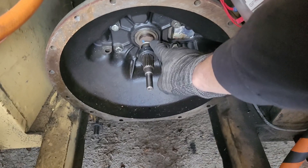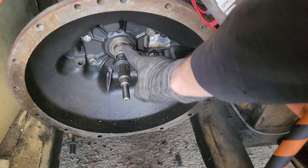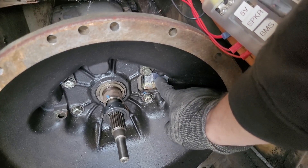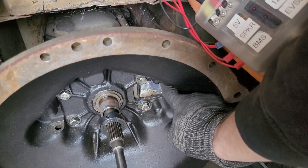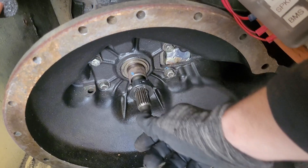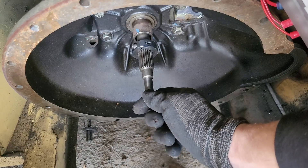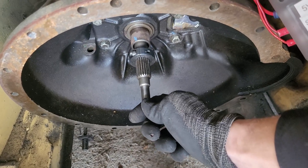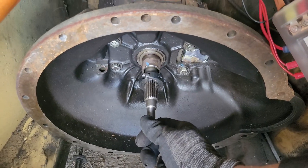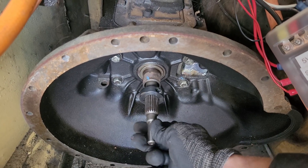The clutch throwout bearing and fork are gone. The clutch came through here and that's sealed off. If I wanted to go with an AC motor, adding a clutch would be difficult — I'd have to buy all those parts. I'm also noticing a little bit of up-down play on the transmission. If anyone knows whether that's normal or something I should address — change that bearing while I'm here — please let me know.